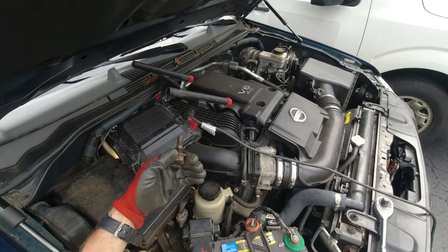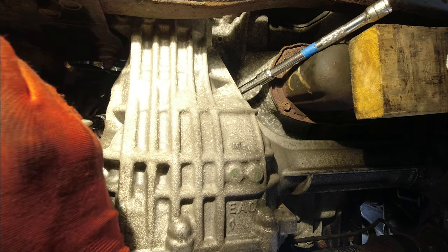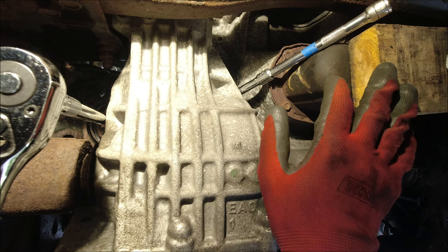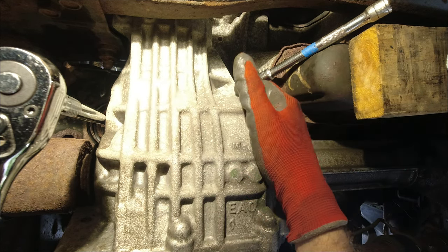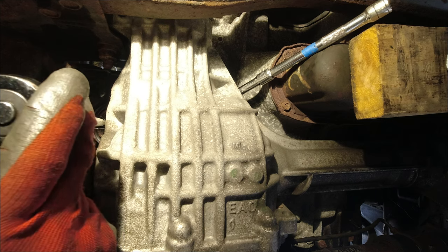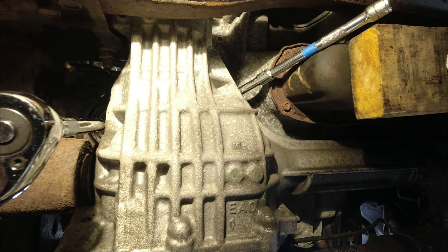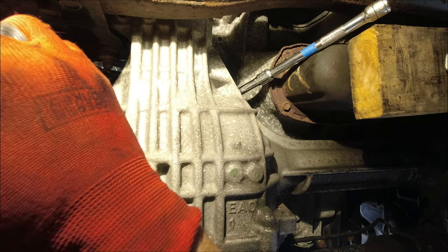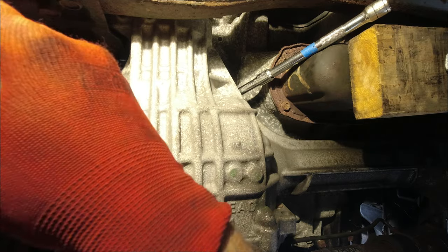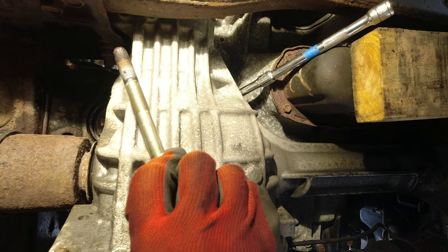Now we're on the driver's side underneath — gonna undo this bolt completely. Got to make sure the engine is supported by the jack. We undo this bolt and then there are two more bolts over here. Got to be very careful and just keep an eye on the engine; if you see it going down you gotta do something about it. It's a very long bolt. Feel like it's coming out by hand now — there we go, got it out!